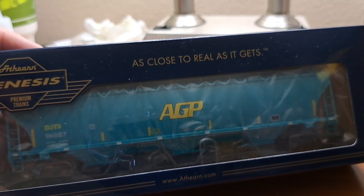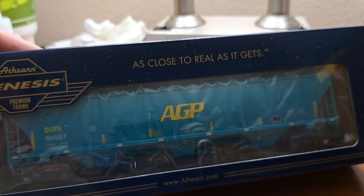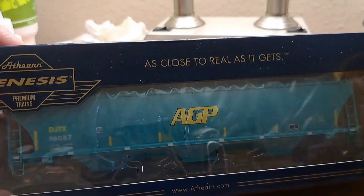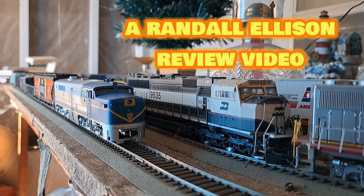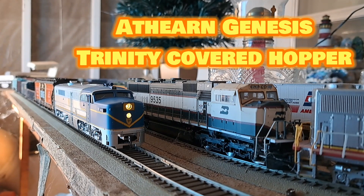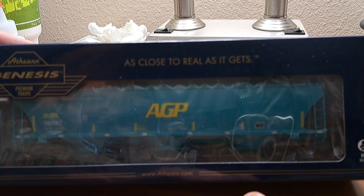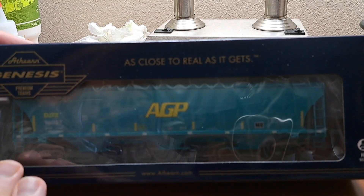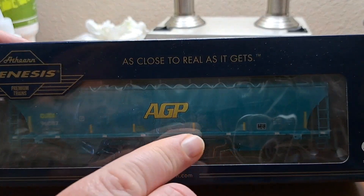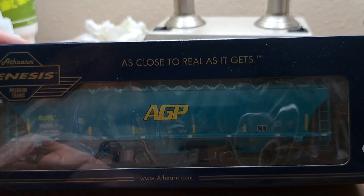Hey guys, happy 2024! Let's start the year off right by taking a look at this Atheron Genesis Prime for Grime Trinity Cutler Hopper decorated for Joseph Transportation. We got an Atheron Genesis Prime for Grime series car here — this is a Trinity Three Bay Covered Hopper decorated for Joseph Transportation Incorporated, an AGP car in their Prime for Grime series.